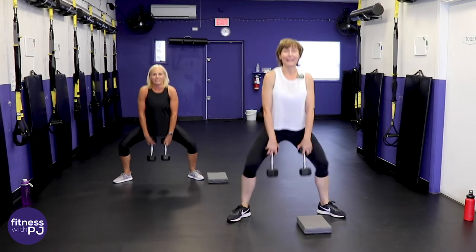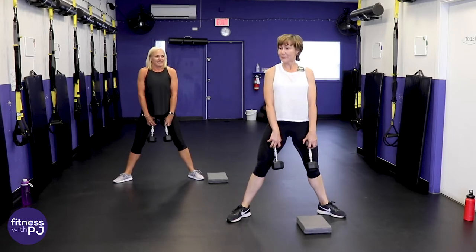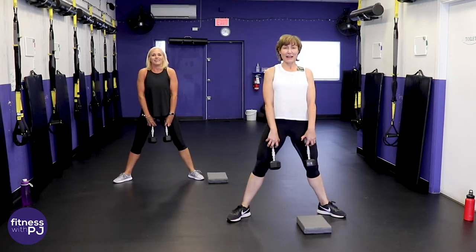Jan is not used to being in front of a camera — this is her debut! And we're here to witness it, YouTube.